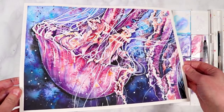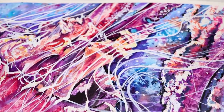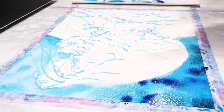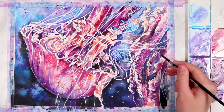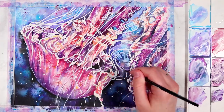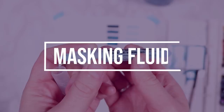Hey everybody, welcome back to my channel and to another video. In this one I'm going to be going through lots of different watercolor techniques that you guys can try to make your watercolor paintings look more interesting and stand out more. Whilst I'm going through these techniques, I'm going to be demonstrating them using this jellyfish painting that I recently finished, where I used a lot of different techniques.